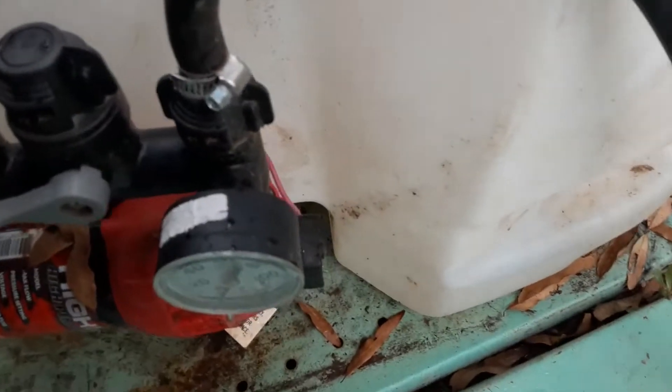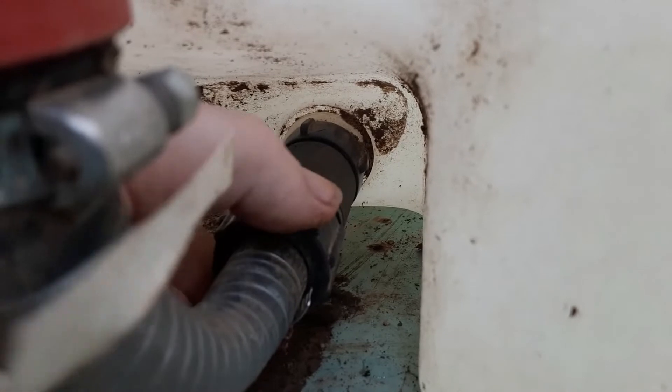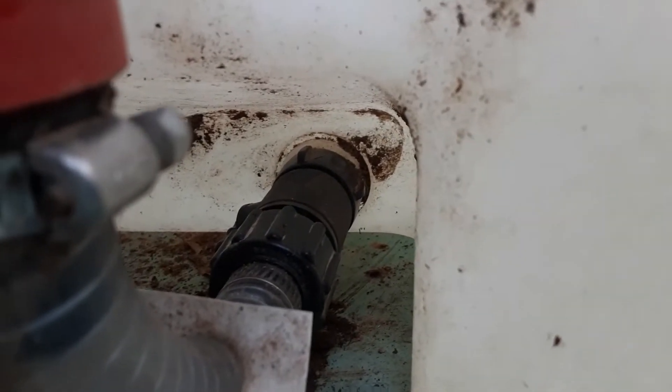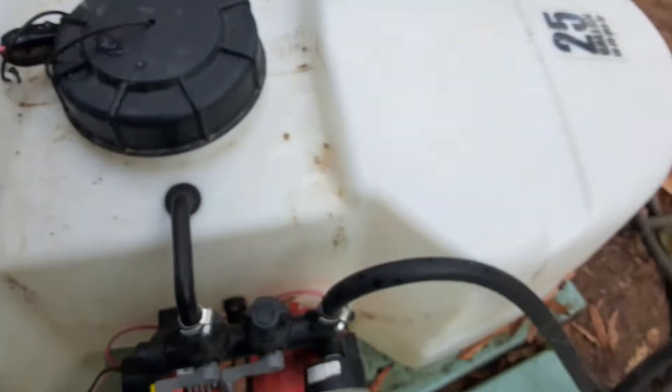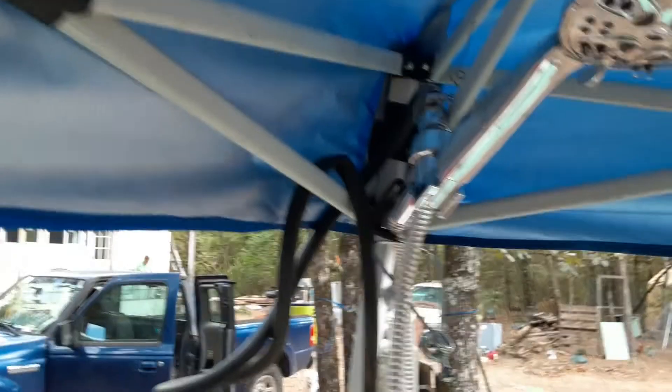Here's a little tip: down in the bottom part you can see there's a screen that gets clogged. Sometimes you just unscrew this and clean the screen out — I've had to do that a couple of times. There's also another screen in the bottom part that you may have to clean out every now and again.